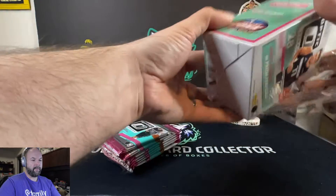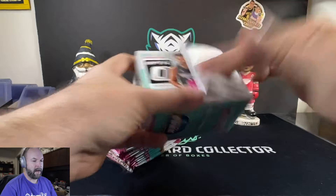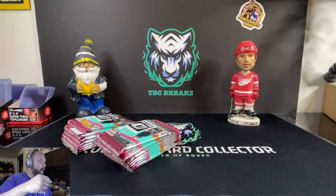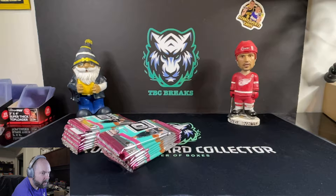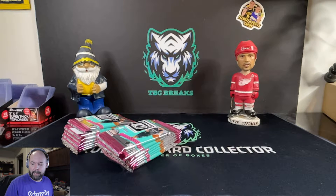Doing a little decorating of our background so it's not so basic. We've got our Stevie Yzerman bobblehead here — huge Red Wings fan, Stevie is my favorite hockey player of all time. We've got our Michigan Gnome over there, getting ready for the big game against Georgia coming up in a couple days. Recording this on Wednesday the 29th, should be up tonight if not Thursday the 30th. Should have the big game on Friday against Georgia for the college football playoffs.